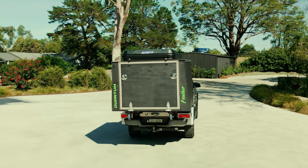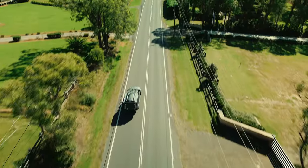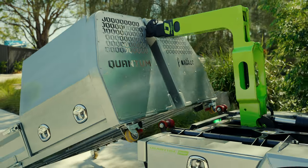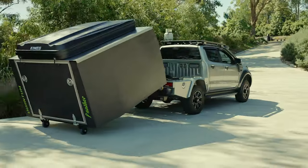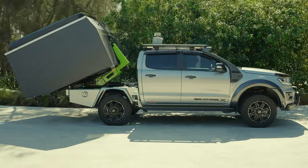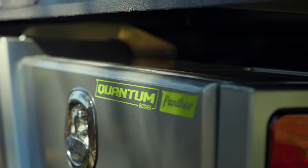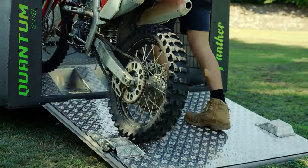Workhorse to weekend warrior in minutes. Transform your ute into the ultimate multi-use vehicle. Tired of loading and unloading your ute for different tasks? The Quantum Bodies custom-fitted all-in-one self-loading assembly saves time and money.